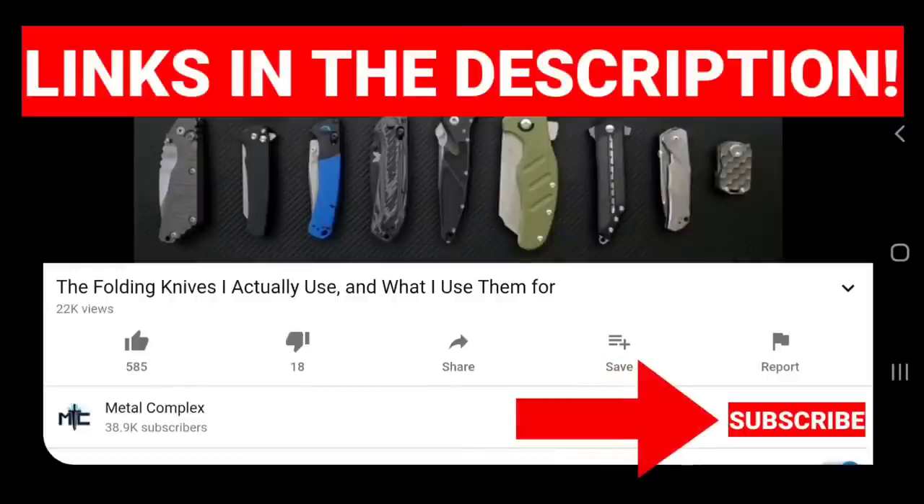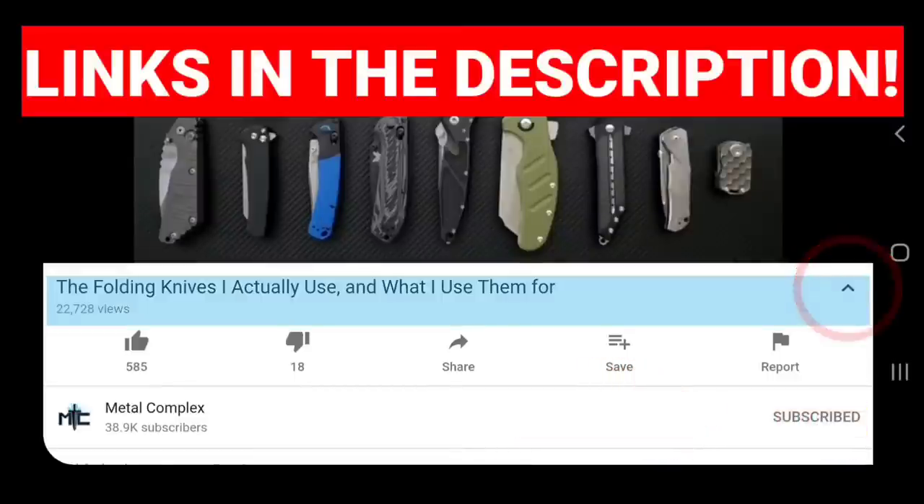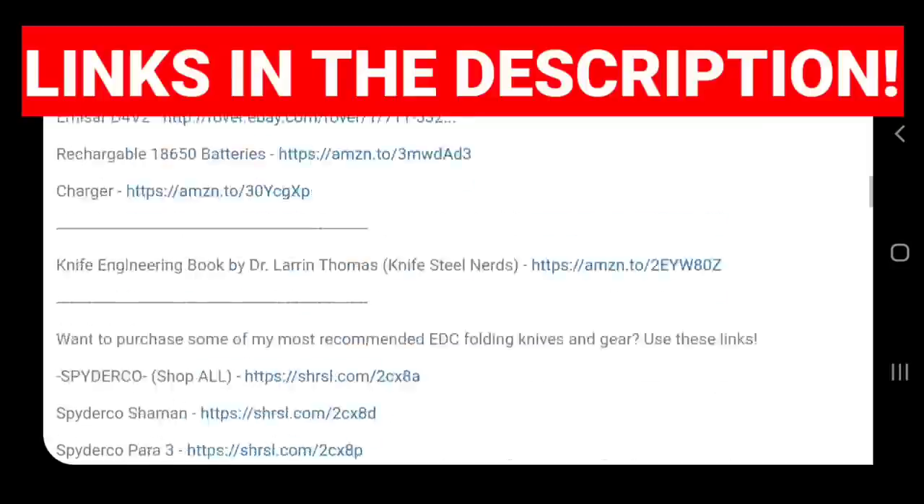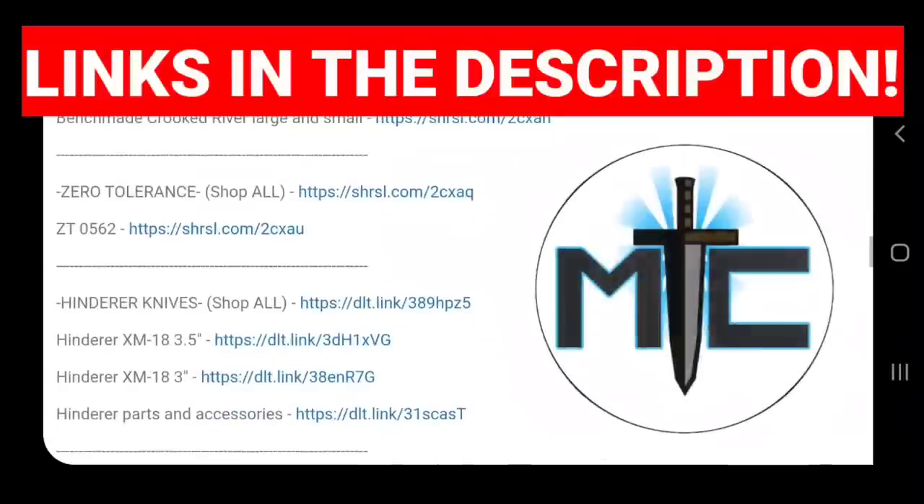Hey guys, subscribe for daily knife content. And if you're shopping for knives and gear, make sure you check out the description of the video you're watching right now for links to some great online retailers. There are also individual links for knives that I personally recommend.